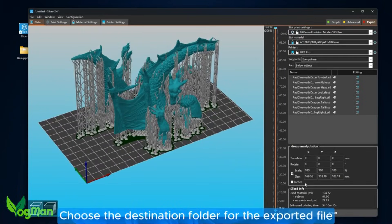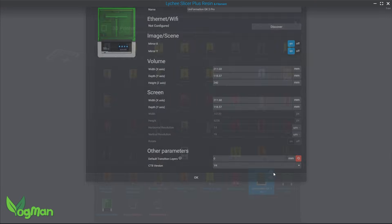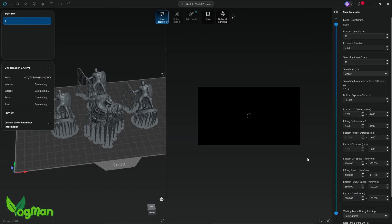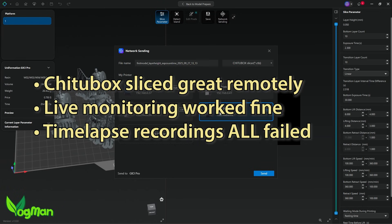Uniformation do have their own slicer, but Lychee fans like me will be pleased to note that it's fully compatible here. However, in this review I used Cheeto Box to take advantage of the built-in camera for time-lapse videos. Unfortunately, they all failed — so whether it's a slicer, printer or WiFi problem, I can't be sure.